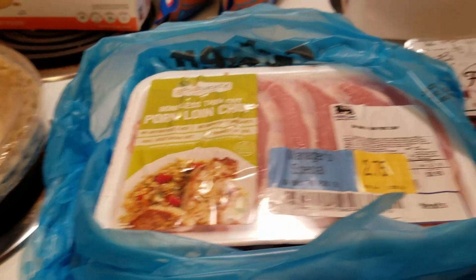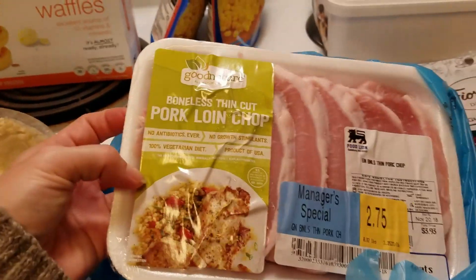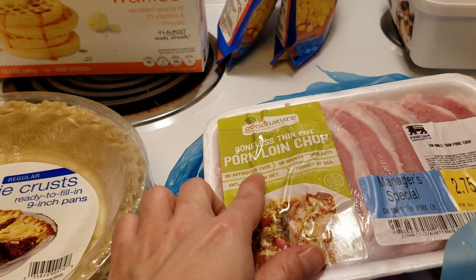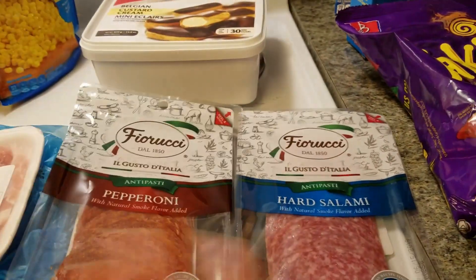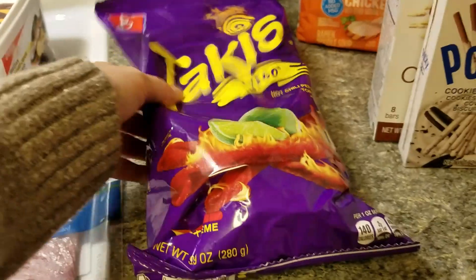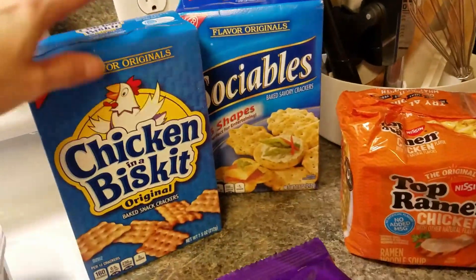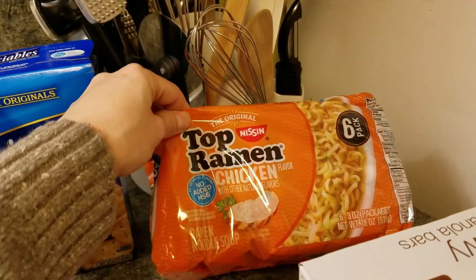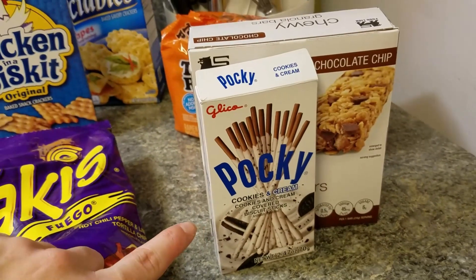I picked up one meat item and it was these pork loin chops. They were marked down — $2.75 and $2.18 — but they're really good, like no antibiotics ever, no growth stimulants. I also picked up some pepperoni and hard salami. We'll put that out with crackers and the cheese ball just to snack on while all the other food is getting prepared. I always pick up my son's Takis — they're his favorite. My two favorite crackers for cheese balls are Chicken in a Biskit and Sociables. Another kid purchased some ramen. I picked up some granola bars for the kids, and my daughter picked out these cookies and cream Pocky.